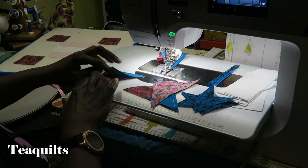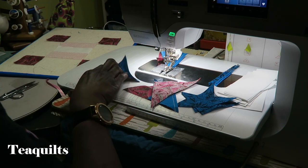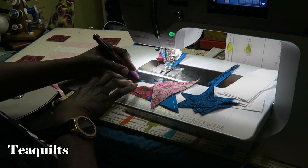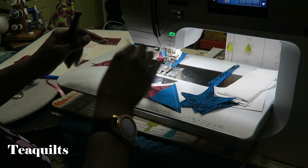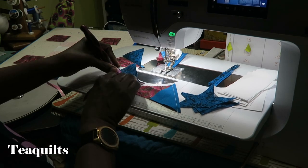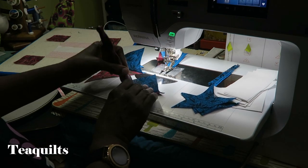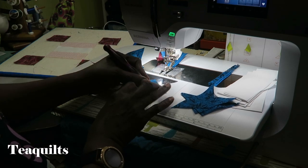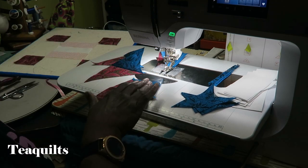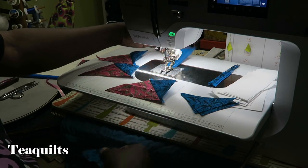Just snip these apart. Now we want to press this seam toward the half square triangle. Instead of using my iron right now I'm just going to go ahead and use my wooden press. If you starch your fabrics then you don't have to use a heated iron for every press, but we do want to make sure that we press our block. I'm trying not to press too hard on this Bernina system here — I normally press flat over on the other side but you wouldn't be able to see. So there we go so far, and now our last one is still under the needle.